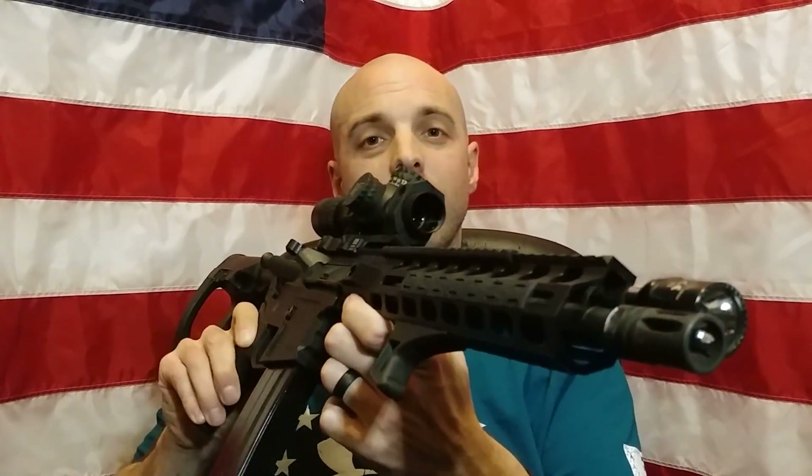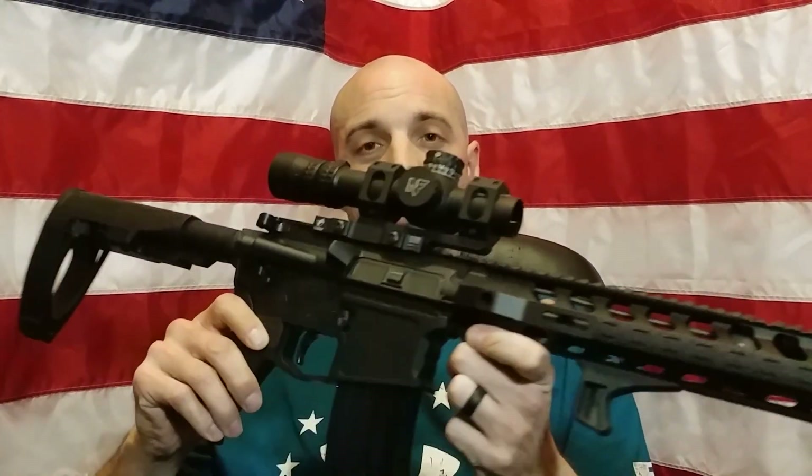Hey YouTube, what's up? You're watching Concealed Steel. Today we're going to review the Palmetto State Armory 12-inch 6.5 Grendel upper. We're going to talk about reliability, accuracy, build quality, and practicality.